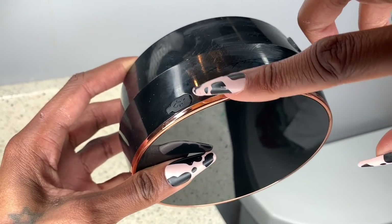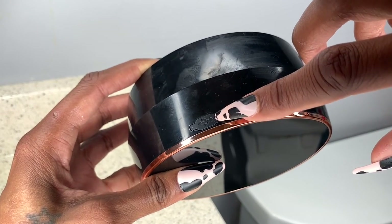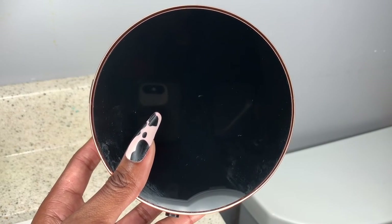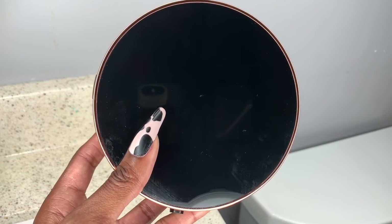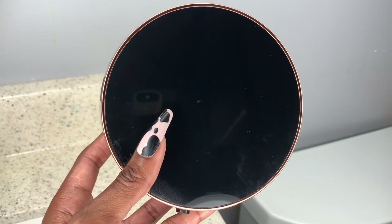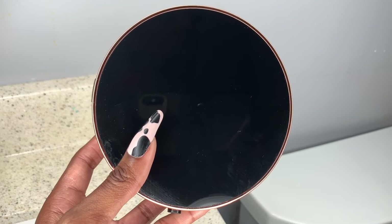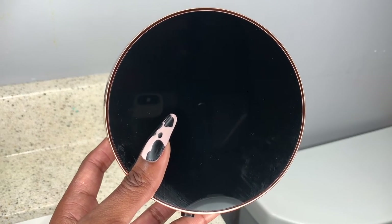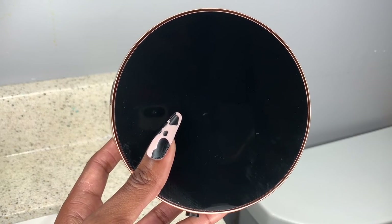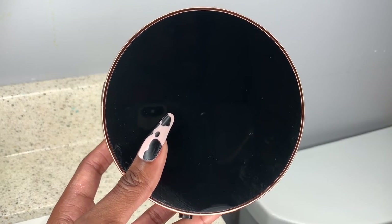This is also rechargeable, and your recharge area is right here — you'll stick your USB cord in here and charge it up. The battery life on this thing is amazing. It is always on in our kids' bathroom because they love to use it. When I first got it, I charged it up once and have not charged it since, and I've had this for several weeks now.